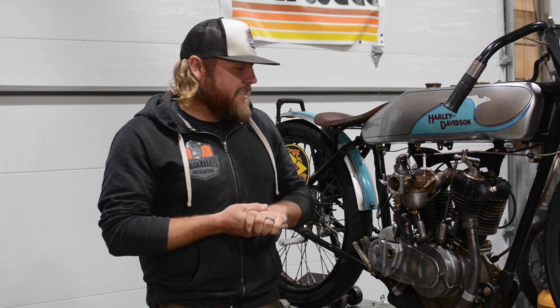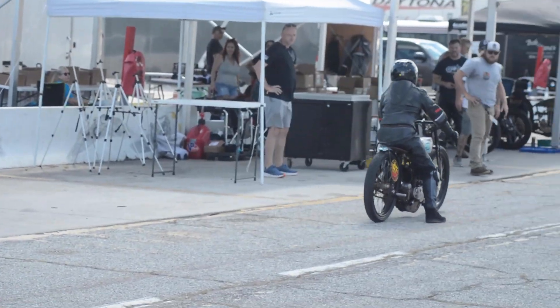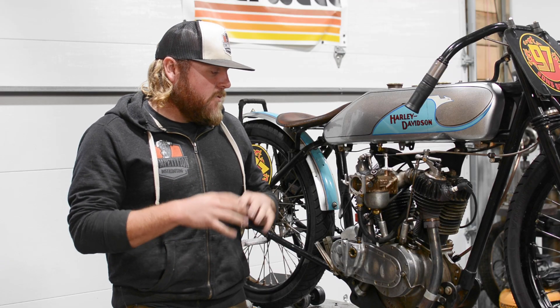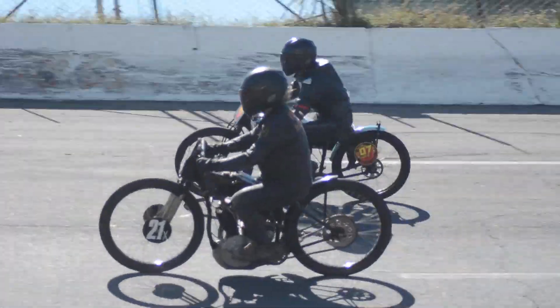Hey guys, welcome back to the shop. Today we have the 1919 board track racer up on the lift and we're going to be tearing this motor down. We just had this bike out at Sons of Speed Vintage Races in New Smyrna Beach and we were racing this in a Hot 61 board track class. That's what we built this bike for.